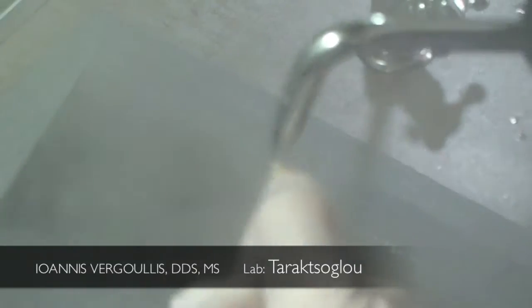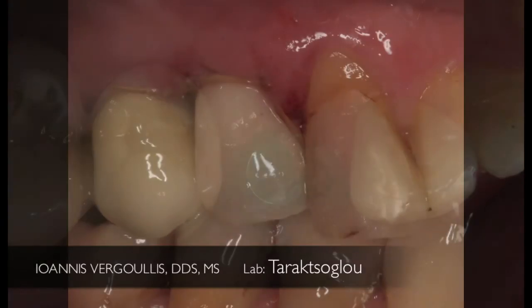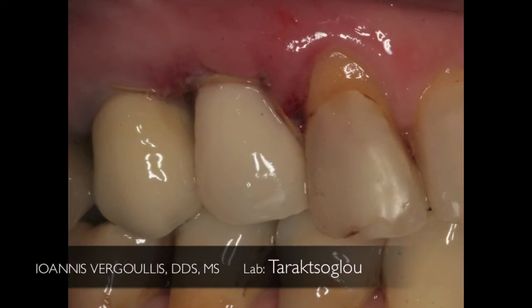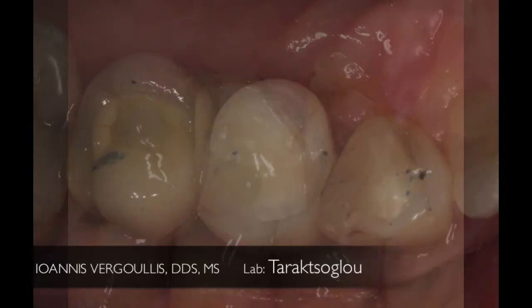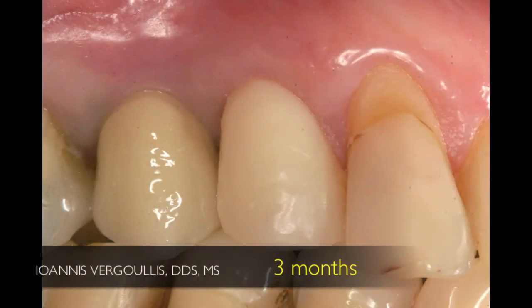The temporary crown is decontaminated utilizing a steamer and then placed into position and screwed at 30 newton centimeters. We evaluate the occlusion and make sure we don't have any contacts during lateral excursions. As you can see, three months later we have very nice soft tissue adaptation around our temporary crown.